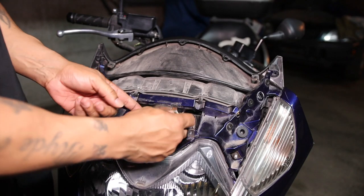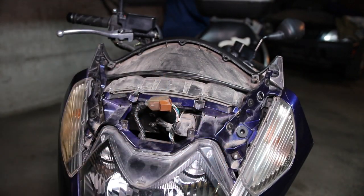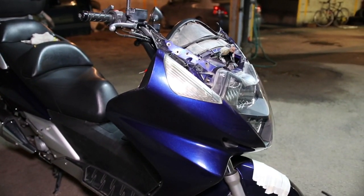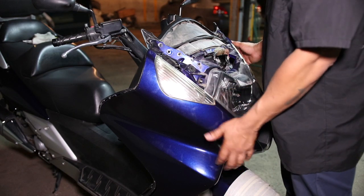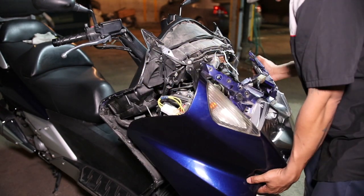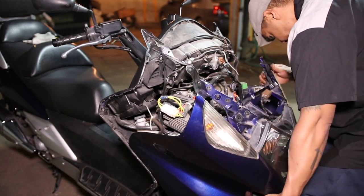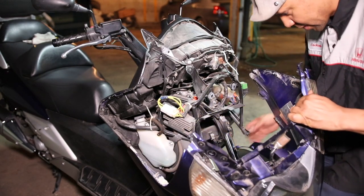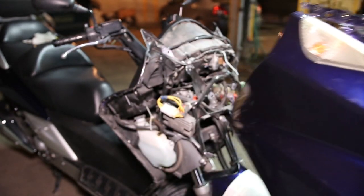Next, disconnect the headlight harness right here — just squeeze and it comes apart. Now with all the screws removed, the fairing should come off real easy. Be careful not to get anything hung up on the brake lines. Turn it, making sure you're clear of the brake lines and the bottom part of the fender. Swing it over and slide it out — just like that. And there you have it.